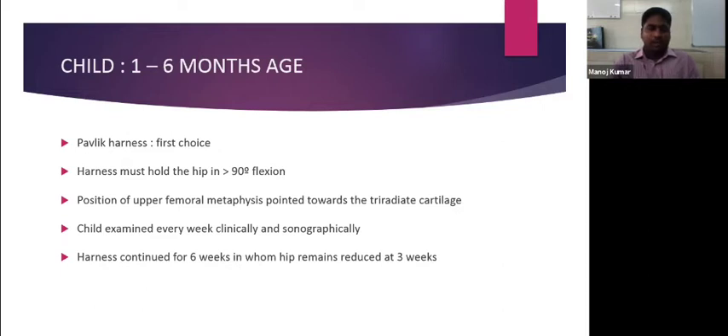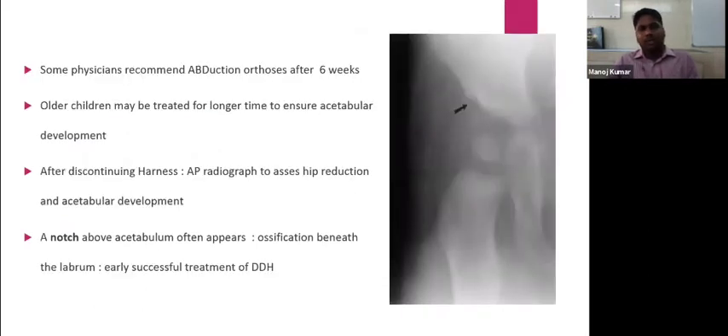Some physicians recommend abduction orthosis after six weeks rather than continuing a Pavlic harness. Some older children require the harness for a longer time to ensure adequate acetabular coverage is developed. After discontinuing the harness, an AP radiograph is taken to check the reduction.